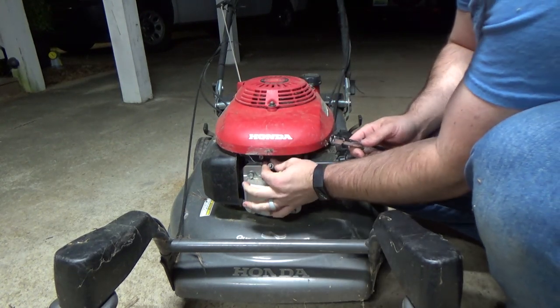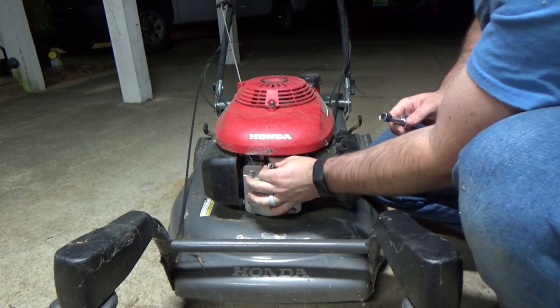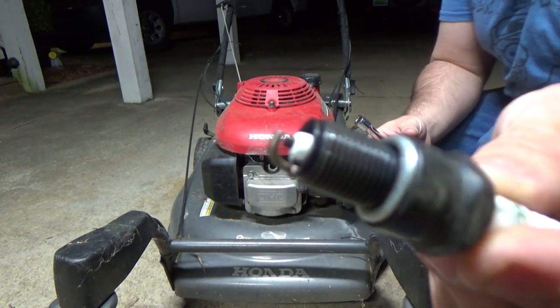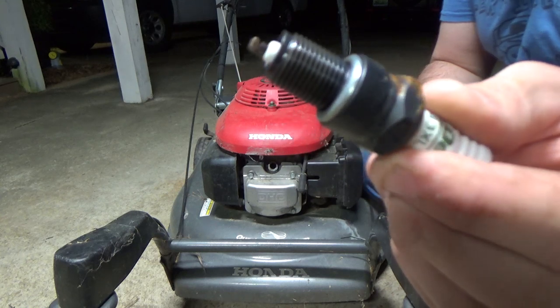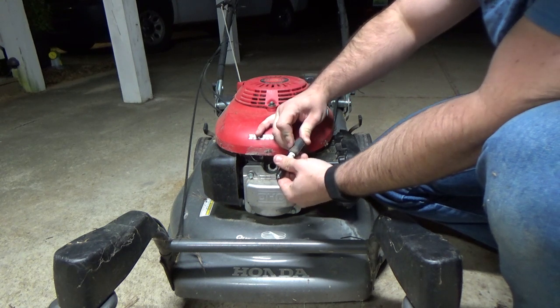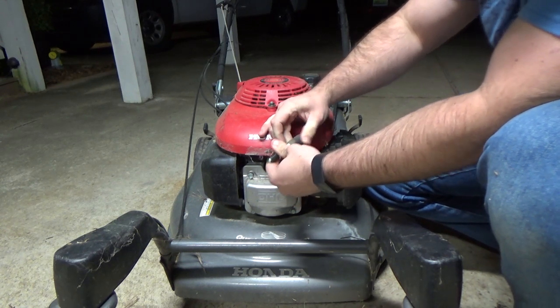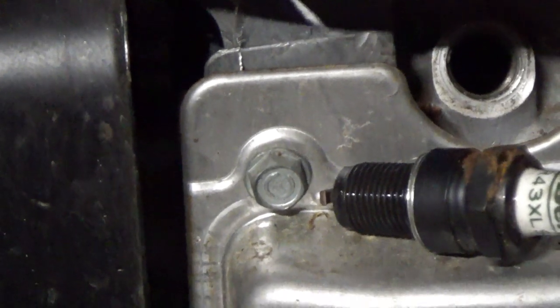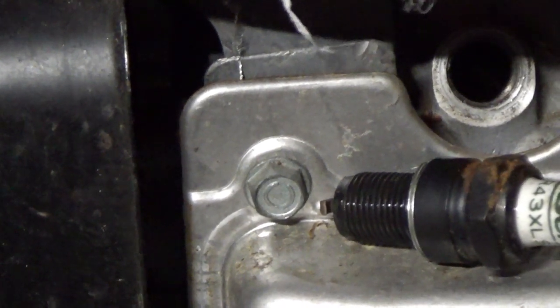So it's time to see if there's a spark. To do this, just pull the boot off of the plug and take out the plug. Then look to see what condition the plug is in — this plug looks pretty clean and is hardly used. Put the boot back on the plug and lay it against the metal part on the engine, then give the pull cord a tug to see if you can see a spark. On this little Honda, there's no spark — time to take the engine cover off.